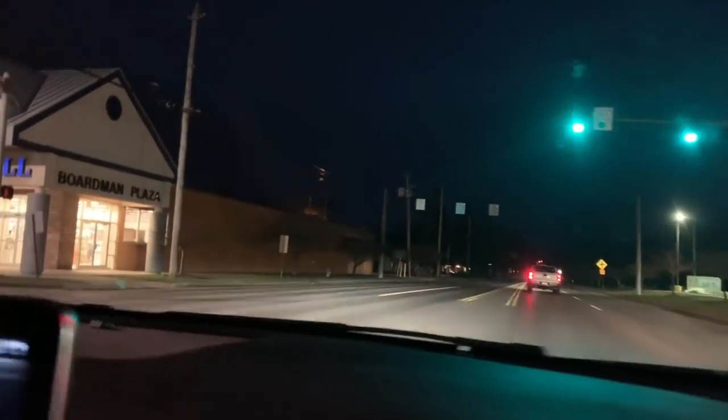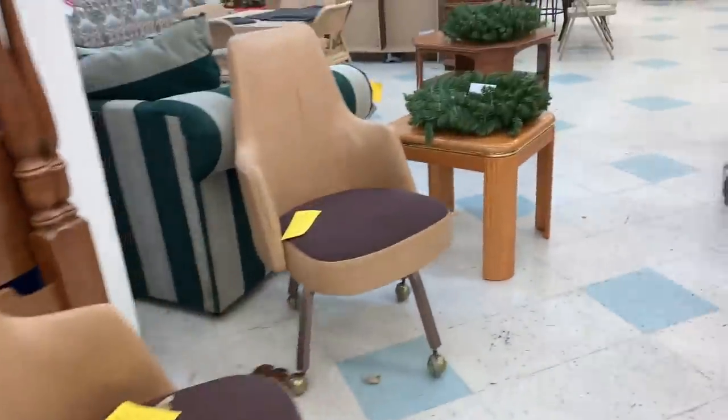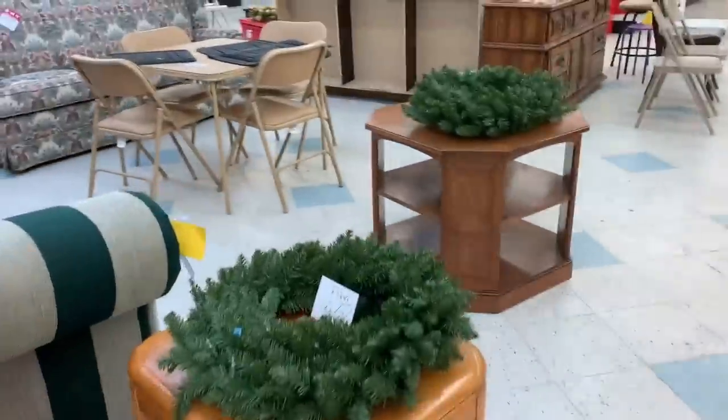We're going to do a little thrifting tonight on the way home. We're in Youngstown, Ohio. We're going to pop in here. It's getting close to closing time, but I think we still got time. We always got time to thrift! Listen, we're professionals. We can loop around this building in no time flat.